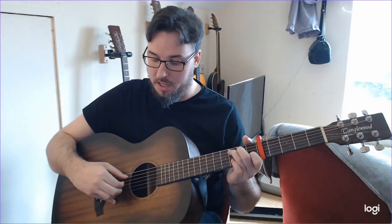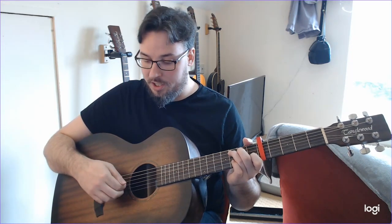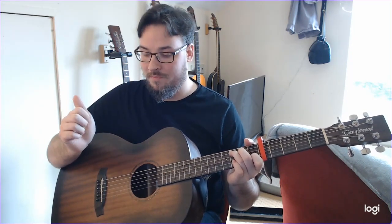To begin with, we're going to start with our thumb on the A string, first finger on the D string, second finger on the G string, third finger on the B. We're going to start with a C major chord. So that is the A string, D string, D string, and B string. I'm going to play that twice through.